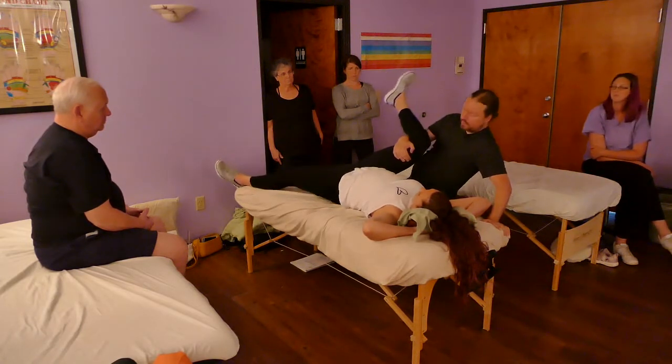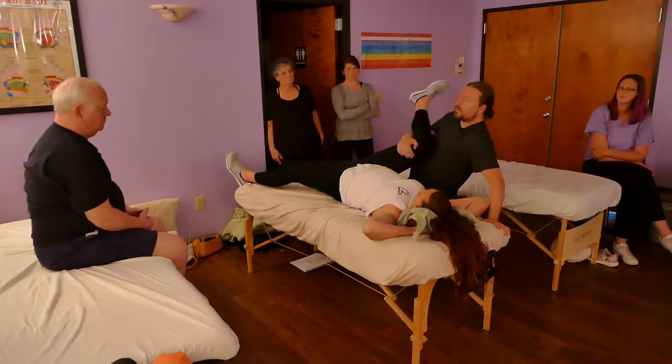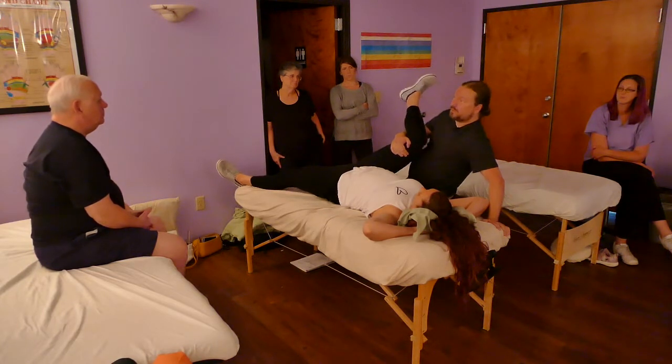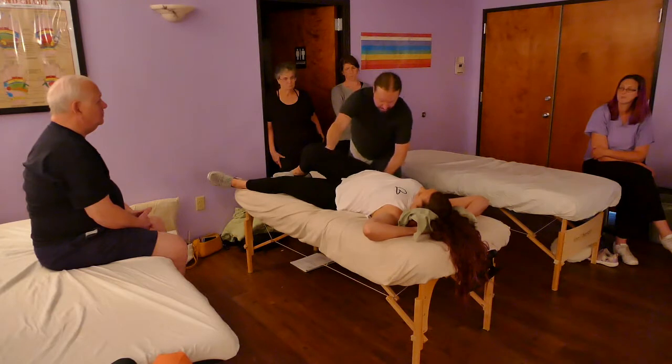Do you see how her entire pelvis is lifted? It's deep compression into the side of my knee. If it's uncomfortable for you, we have to change it. If you don't like this for some reason, you could come in and use a fist — it's totally different by the way. How's that? Not as great.